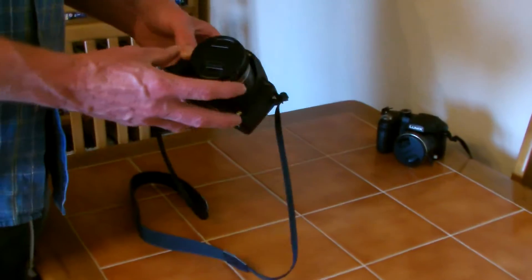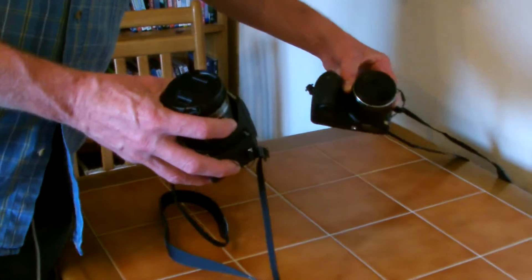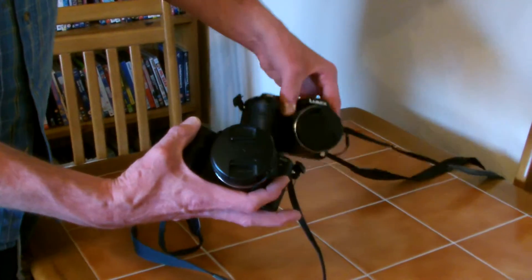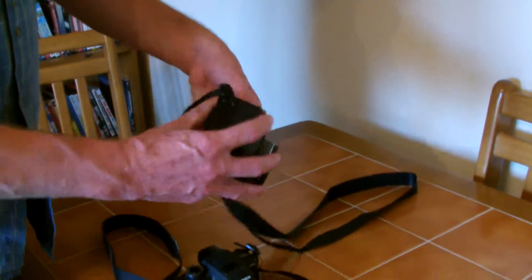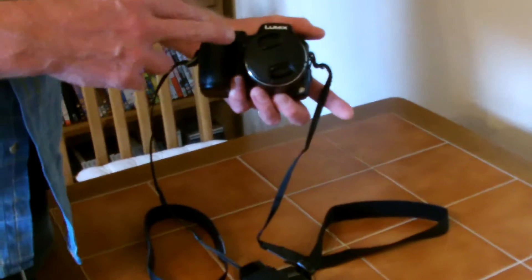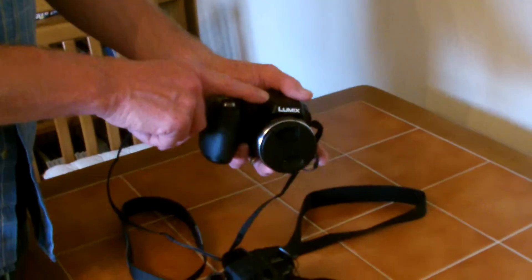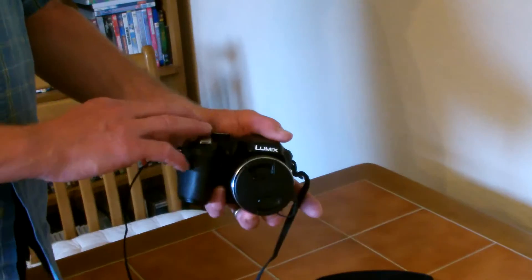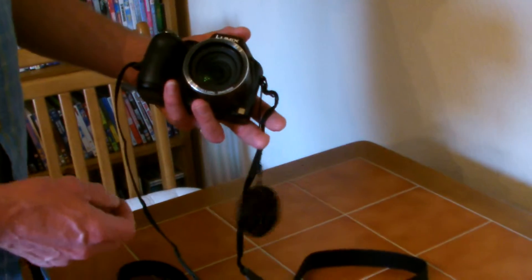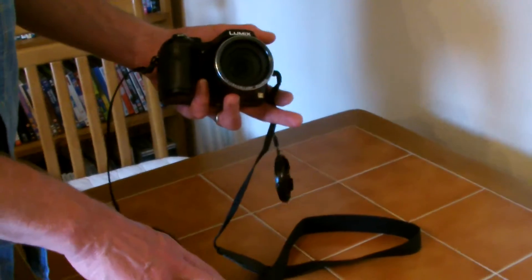We were just checking the difference between these two cameras. They are both Panasonic Lumix — one is the FZ38 and the other is the LZ20. I have had so many people asking me which one is better, so I went out and taken a lot of pictures with this camera and compared them to the other one.